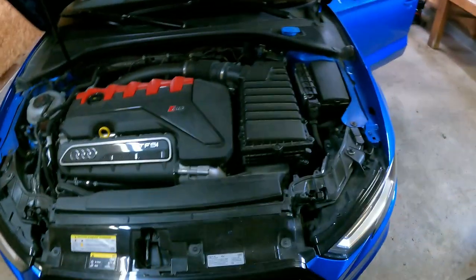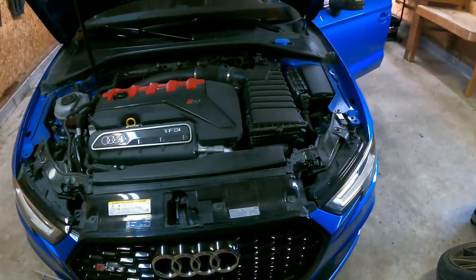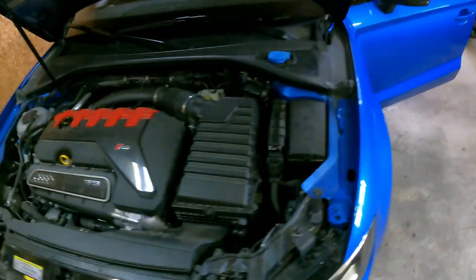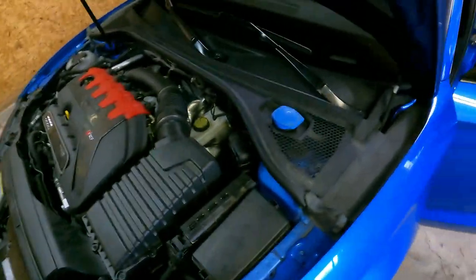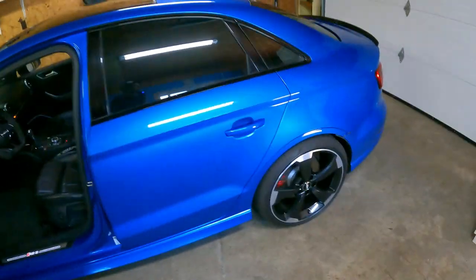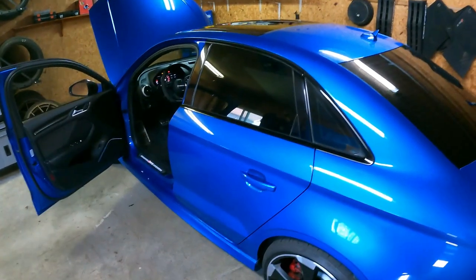It is bone stock right now — I don't even have mid pipes on it — so all the times I mentioned are completely stock, not one bolt-on. I will be getting a CTS intake just for a little bit of noise. Right now, as you can tell, I'm in a garage — I just bought a house — so I just gotta make sure everything's okay with that, and then away I go with some bolt-ons.